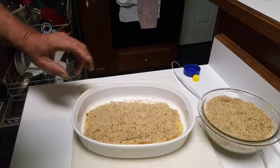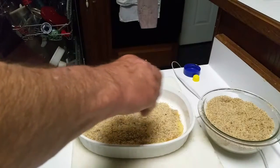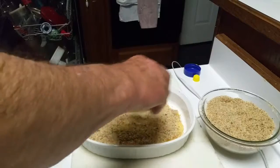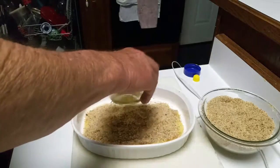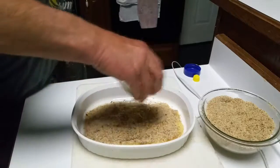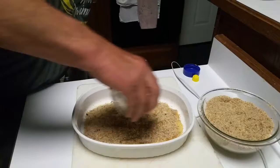That looks really good. Now we've saved a little bit of the butter and we're just going to sprinkle it across the breadcrumbs to give them a little buttery flavor as well. Pretty simple recipe.